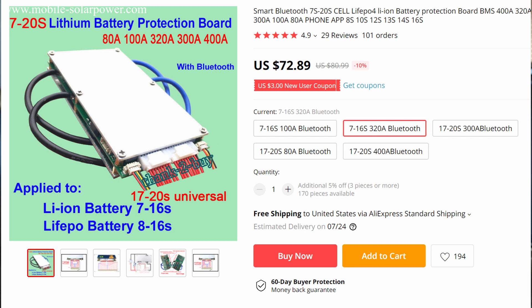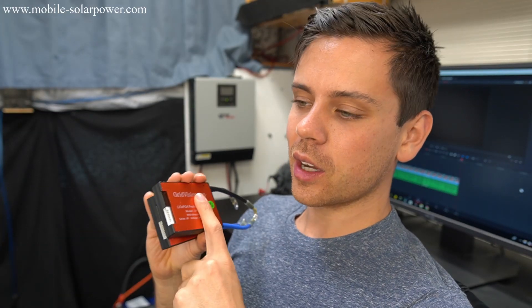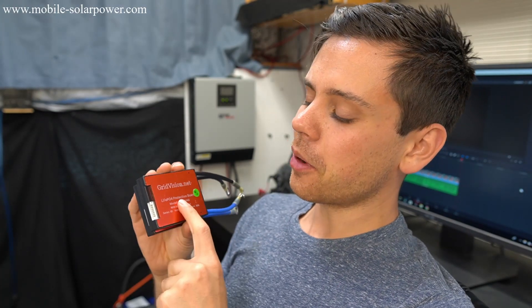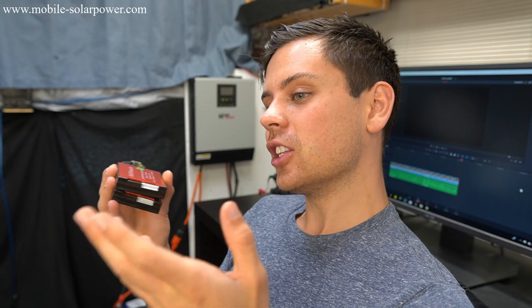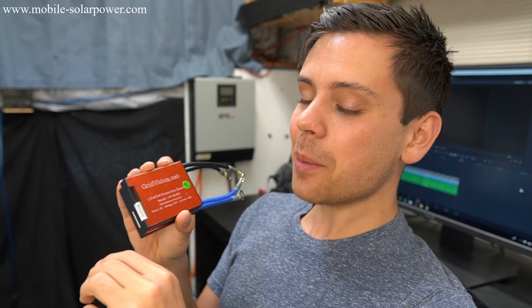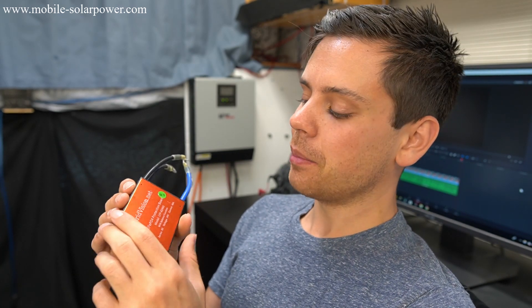People do complain about the AliExpress BMSs — they do fail, you have to solder them, there's more to think about in setup. But they would probably work a little better for high loads. For the price and ease of installation though, if you don't have many large loads you can totally get by with these. This is absolutely an option for people on a budget.